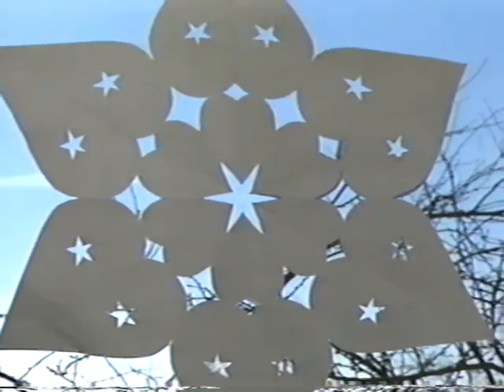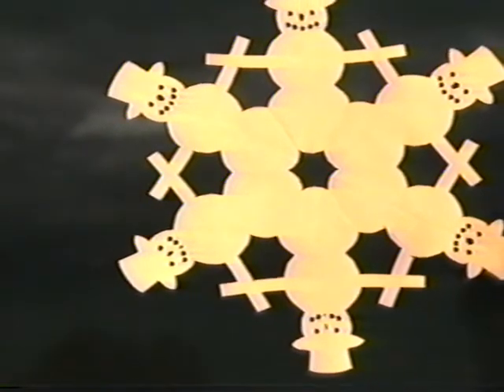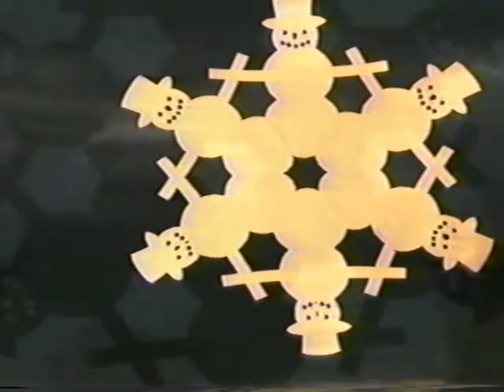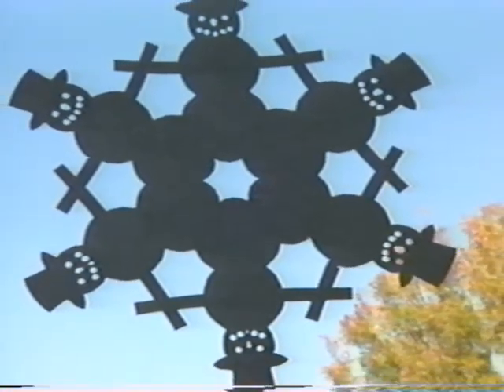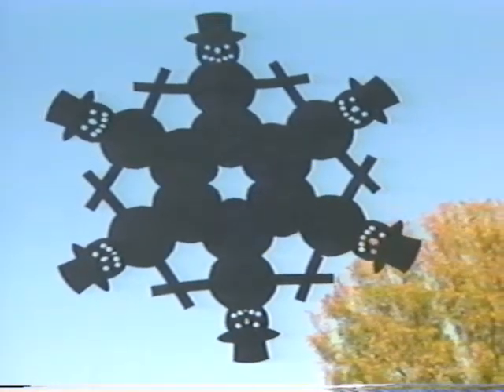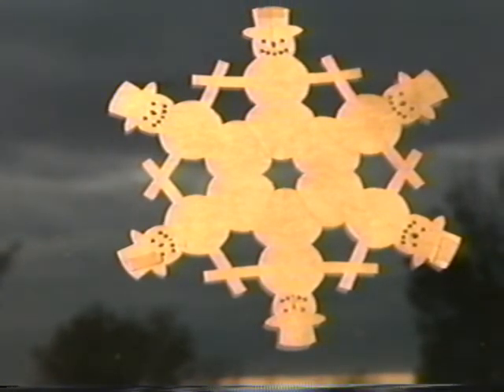The best place to put up your snowflakes is in the window because you can see them in three different ways. If the light is shining on them, you see them as white against the dark. If the light is behind the snowflake, you see it as dark against the light. If the sun is shining directly on the snowflake, the light will diffract and it will light up.